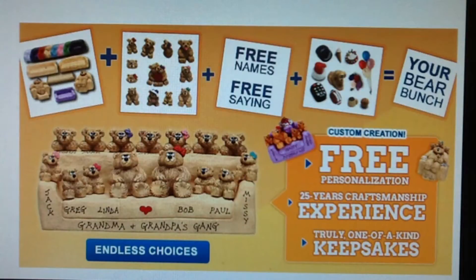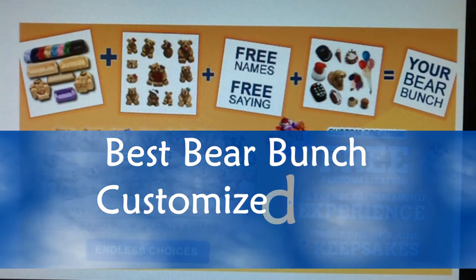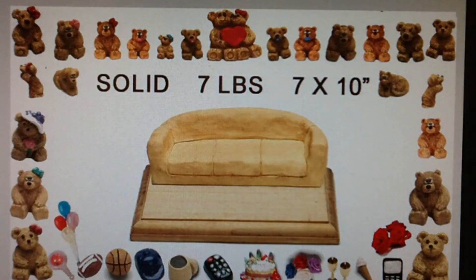Welcome to Best Bear Bunch, a custom gift idea since 1988, where you can personalize your gift absolutely free. I'm going to introduce the basic features of a bear bunch on a couch. This chair and all bears are hand painted and completely solid. The finished bear bunch weighs over 7 pounds and measures 7 by 10 inches.